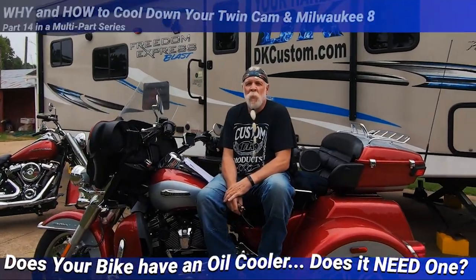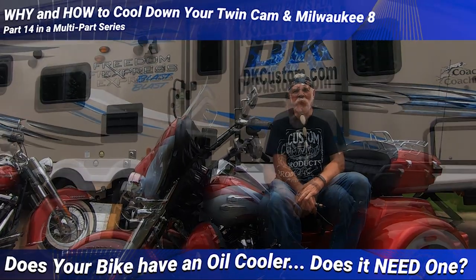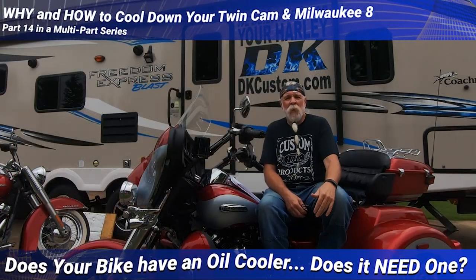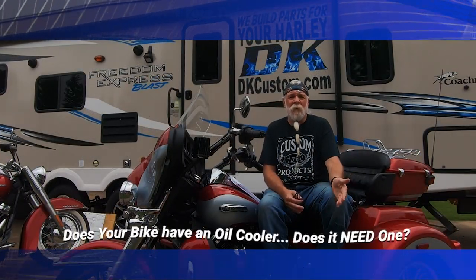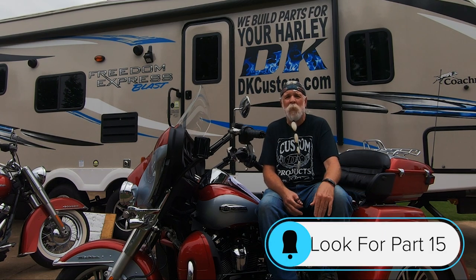This is the 14th video in the multi-part series on why and how to cool down your twin cam and Milwaukee 8 engine. Today we're going to talk about oil coolers. Oil is the lifeblood of the engine, so keeping it in a good optimum temperature range is very important.